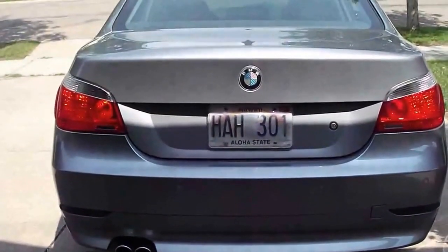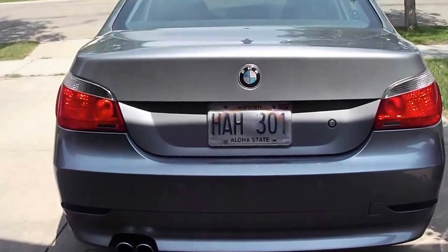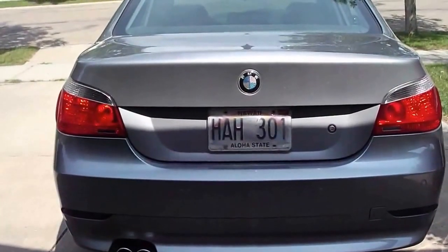You can pick up one of these at www.plate-shield.com — I'll also include a link in the description if you want to find out more. Alright, thanks for watching.